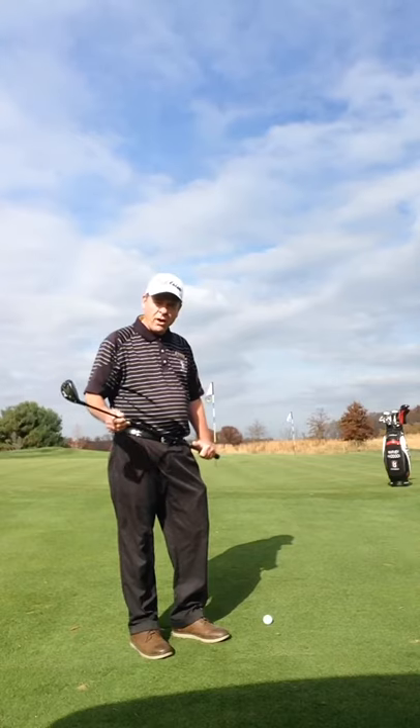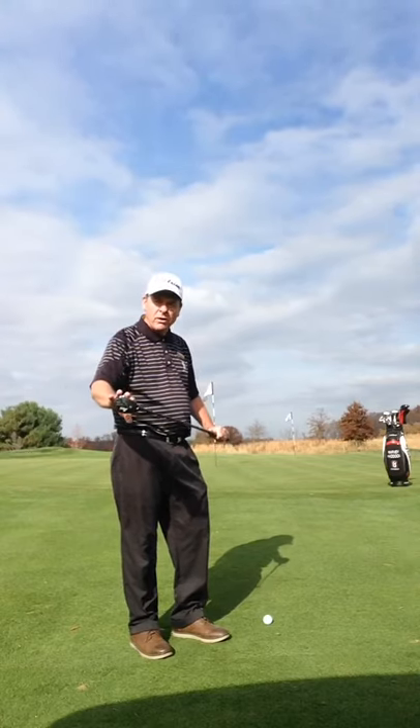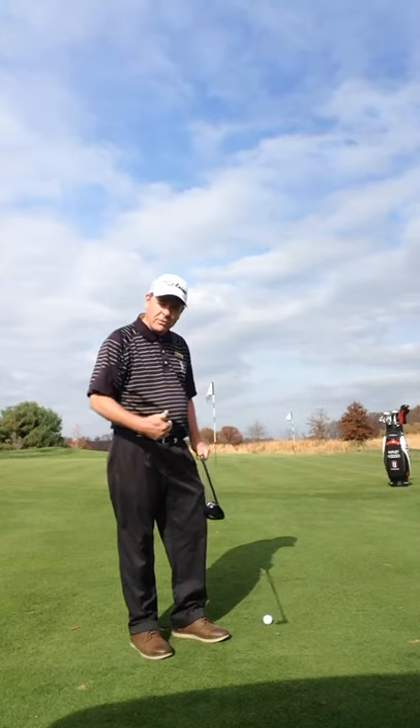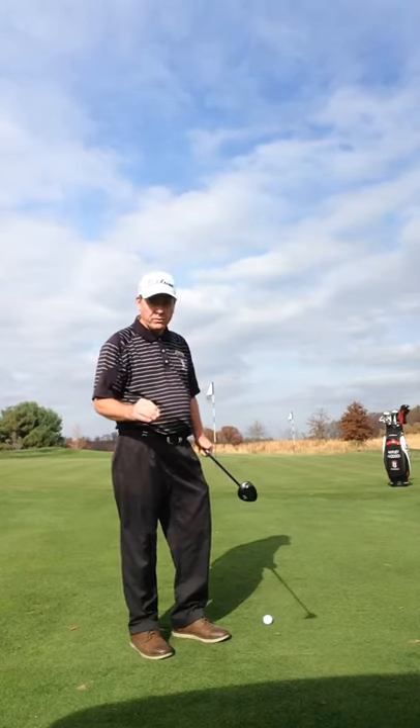What we're trying to do, of course, is use the hybrid as a putter. The hybrid has a little bit of loft on it. It'll carry the ball up in the air for a few feet or so and then begin rolling like a putt. This helps us to get through the fringe, which can be quite slow at times, especially if you use the putter.